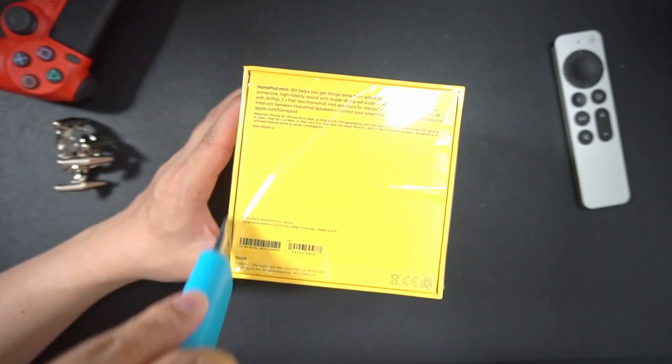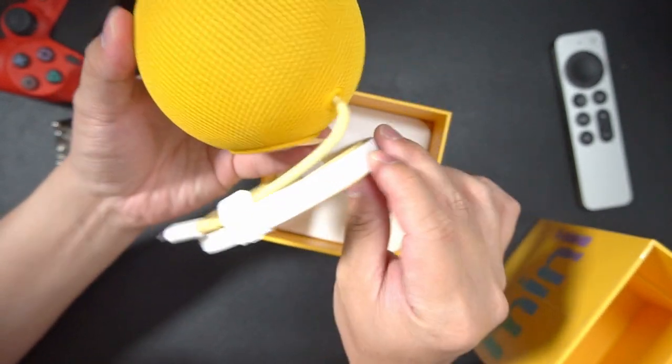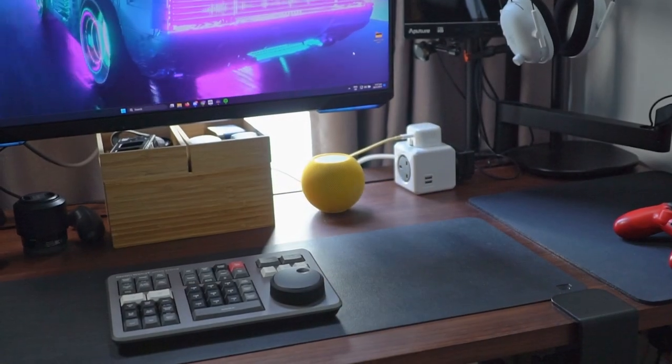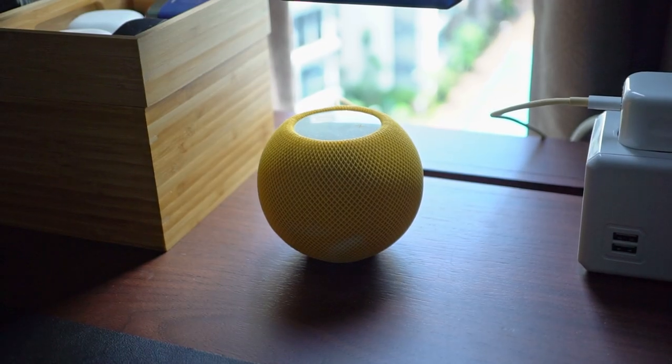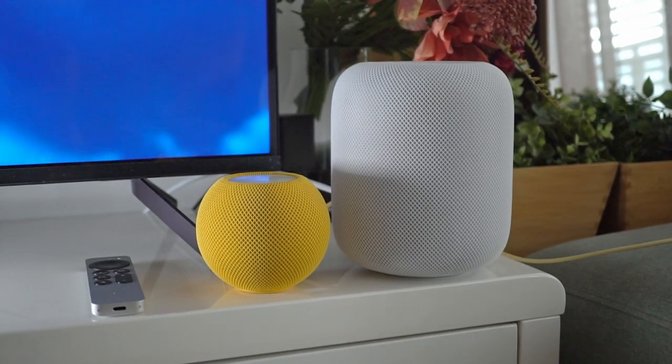Hey guys, the HomePod mini is not a new product, and even though it remains one of Apple's core audio products, I've never really paid attention to it — until recently when I wanted a smaller speaker on my table that could do the same things as the big HomePods, but easier to stream to than a typical Bluetooth speaker.